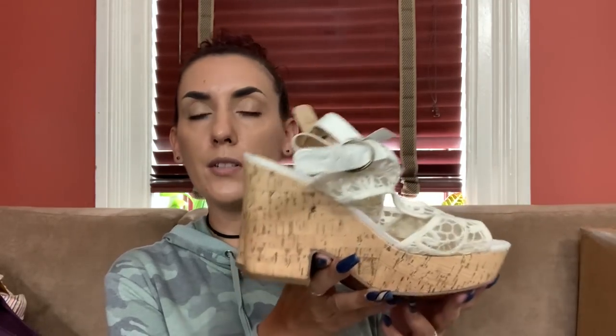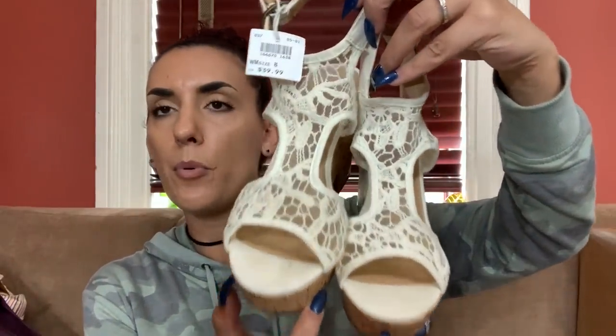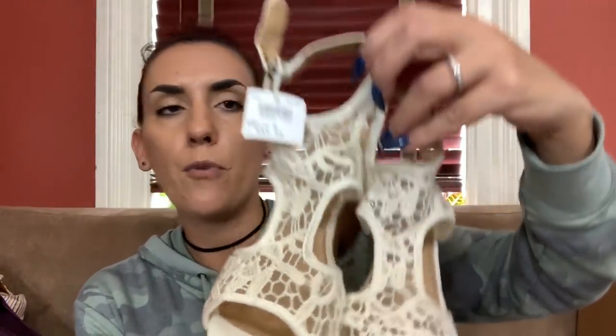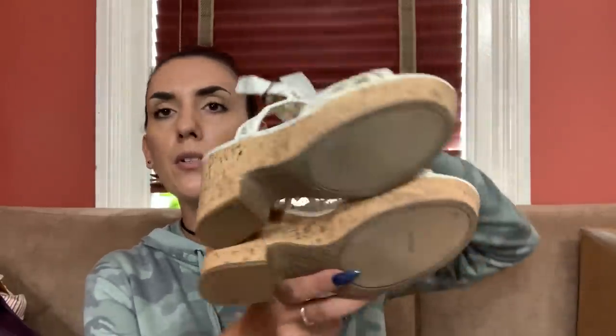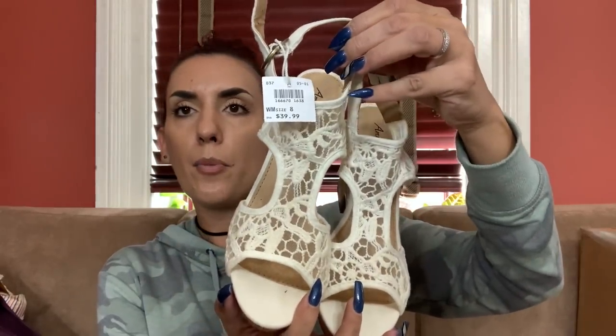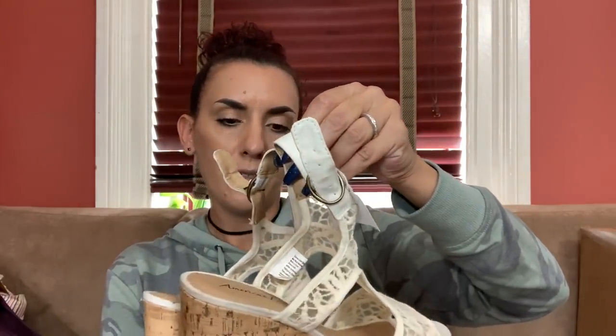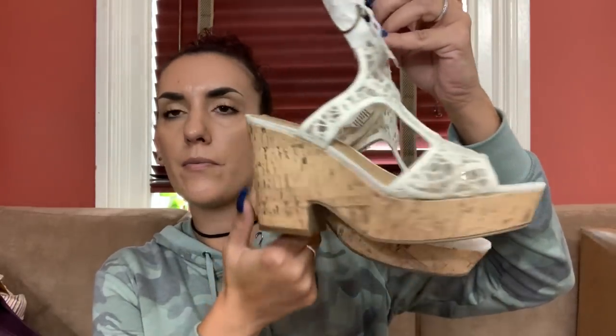Then we have a brand new pair of American Eagle heels. Obviously it's the wrong season for us here in New York but other places in the world can use these, so I'm not going to hold off on selling them. Brand new, $40 price tag, size 8. I'll ask $18 from you guys and about $25 online.